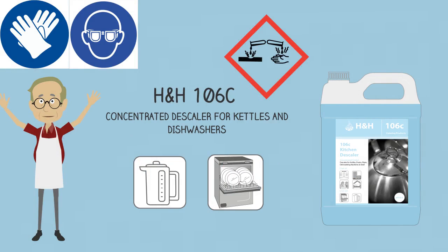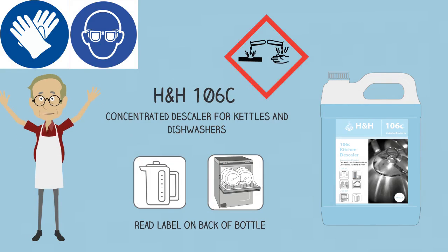HNH-106 is a periodic descaler for dishwashers and kettles. In kettles and drinking fountains, dilute at 1 to 1 for heavy scale and apply with water, then brush until scale is removed.